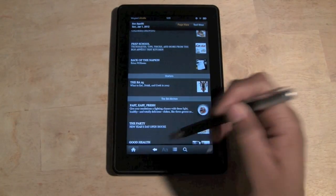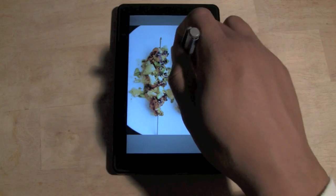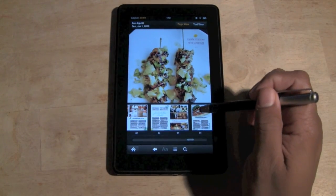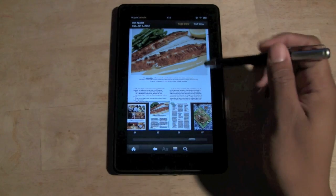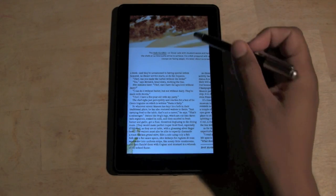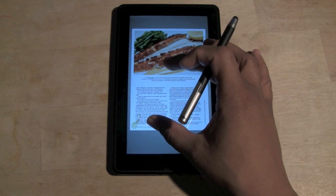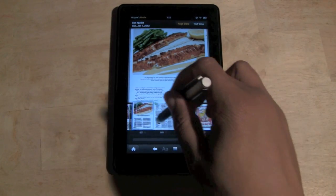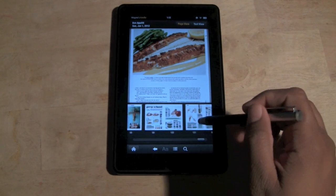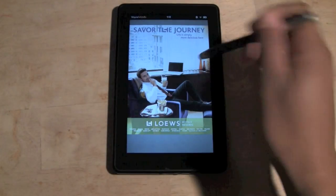Let's go ahead and go back by hitting the back arrow. We can scroll through — this is cool because you can look at every page of the magazine, and if something jumps out you can tap the screen and zoom in to read the article. Maybe you want to jump right to the recipes and skip the advertisements — you can just pinch to zoom on any page.